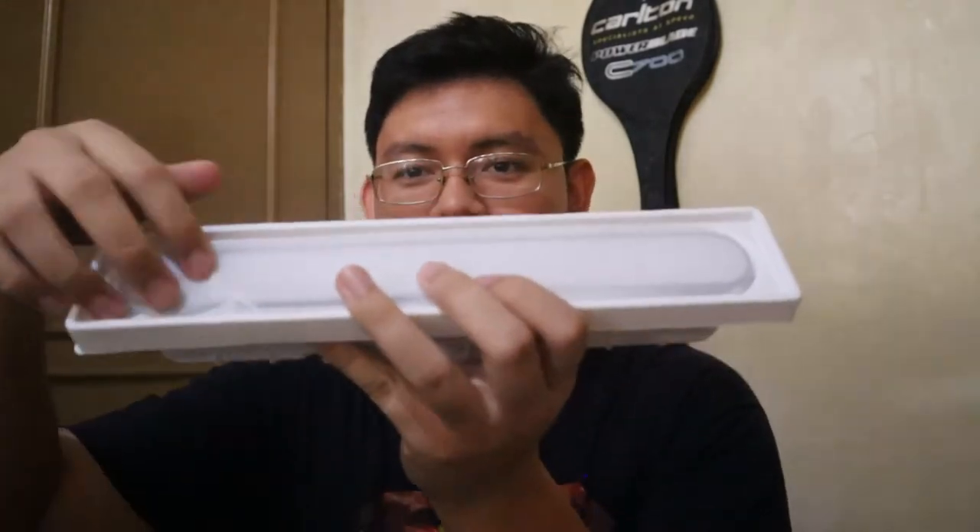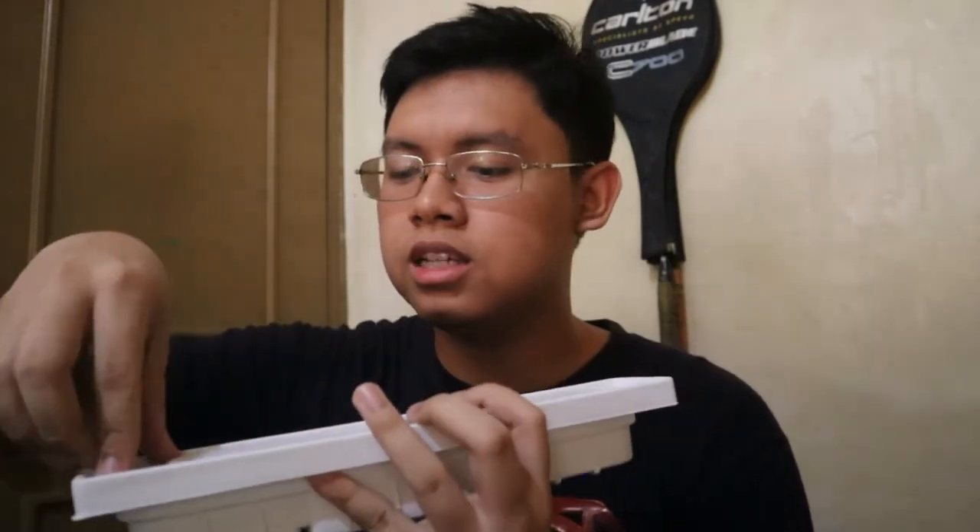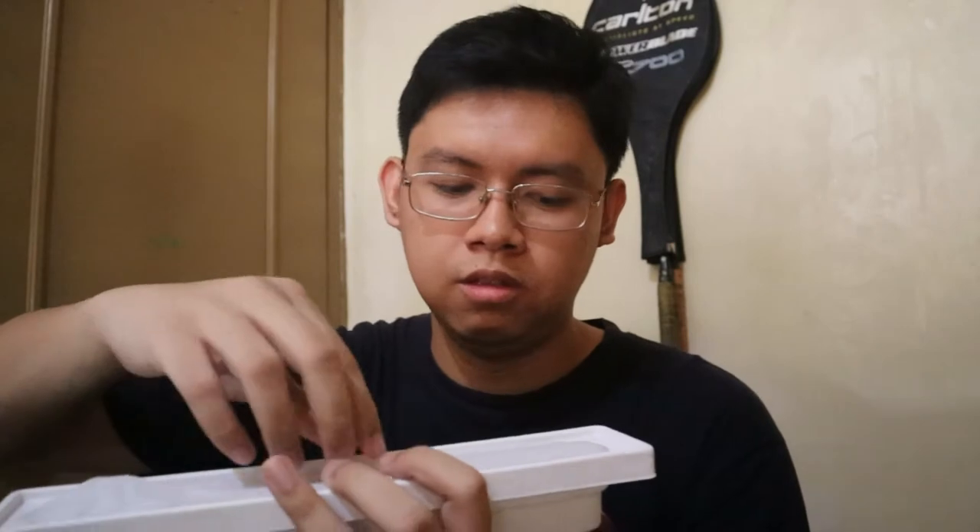Inside the box, be careful not to drop anything. We have — this one — looks like a sandwich packaging. Let's open this up.